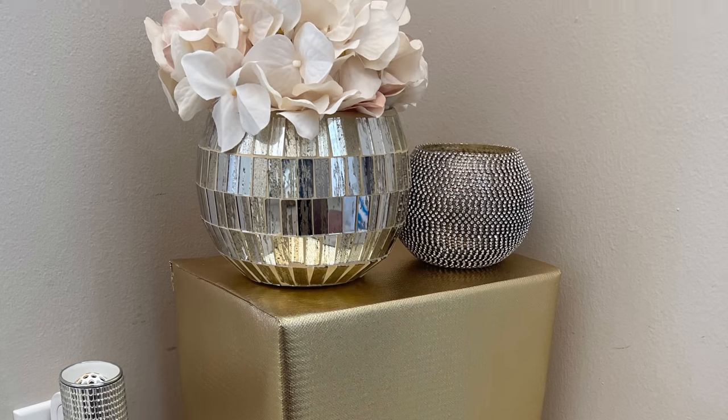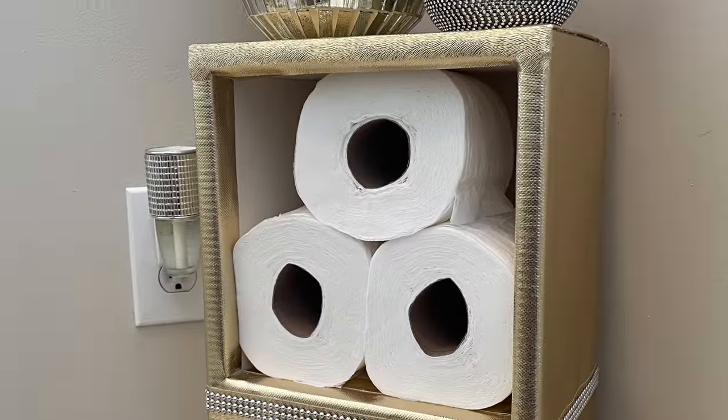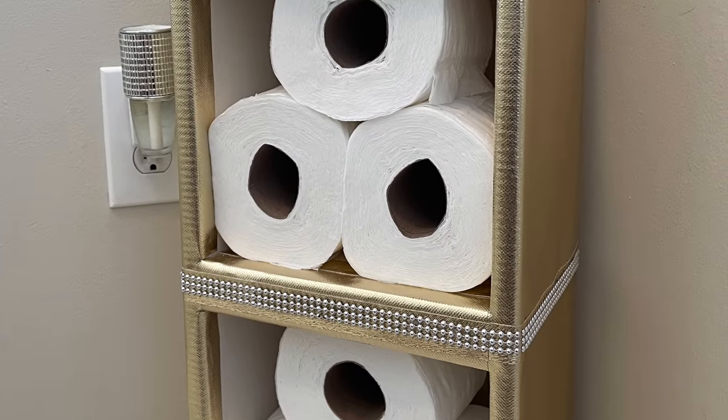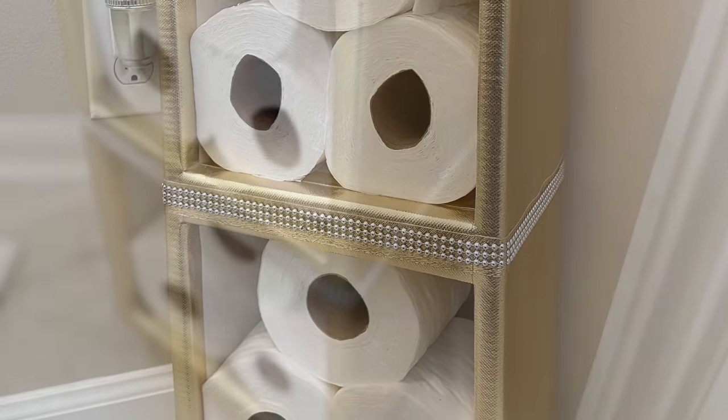I've placed toilet paper in my storage unit for video purposes only. I plan to use this unit in my master bathroom to hold extra towels, soaps, and other bathroom essentials.